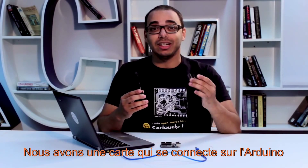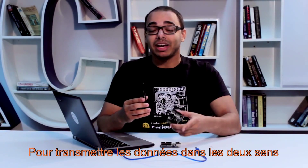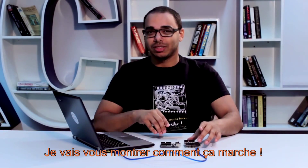It communicates with the Arduino board over Bluetooth. We have a physical board that sits on top of the Arduino to transmit data back and forth between the Android app and the Arduino board. Let me show you how it works.